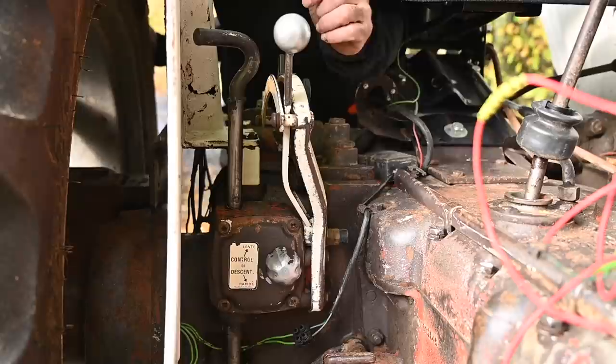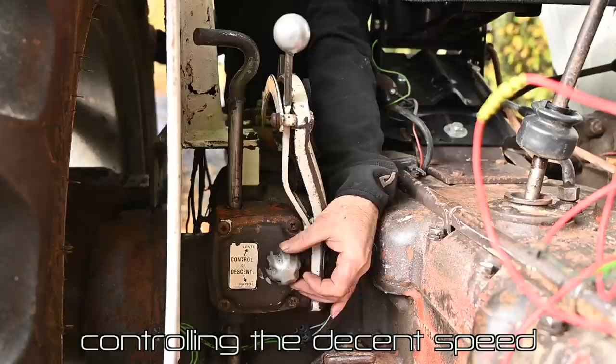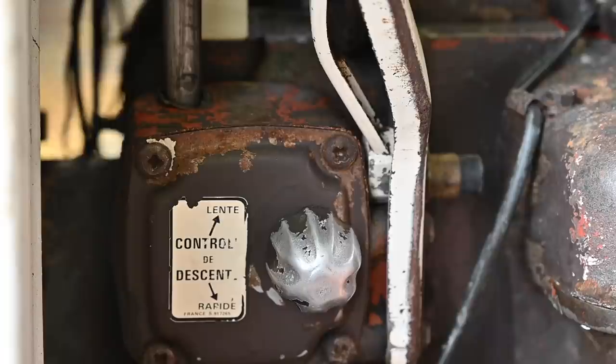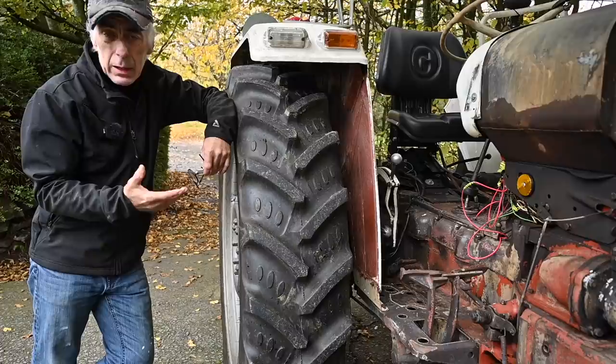The control for the speed of descent is done by this control knob. We can turn it counterclockwise or clockwise depending on what we want to achieve — turning it clockwise makes descent slower. It is located just below the control handle.